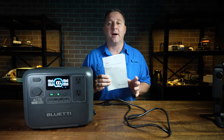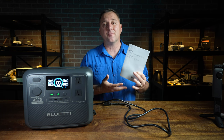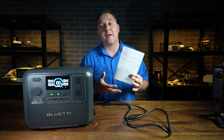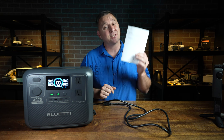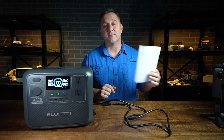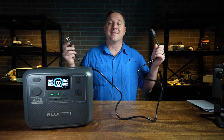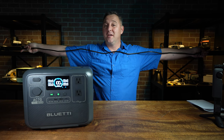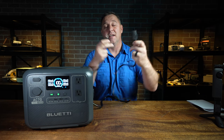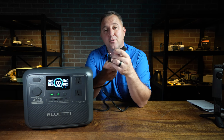The first thing you get inside the box is this user manual. Normally I don't really like user manuals, but Bluetti has put a lot of effort into making sure this one is logical, easy to read, and has quite a bit of useful information. The next thing inside the box is the actual charging cable, which is almost six feet long — just like a standard cable you'd get from a computer monitor or the back of an old desktop computer.